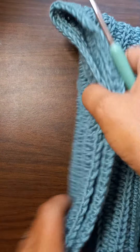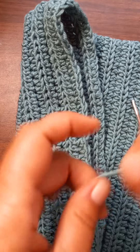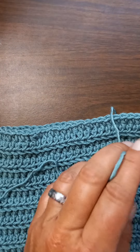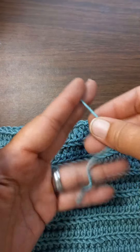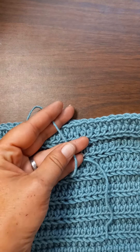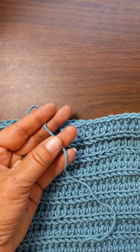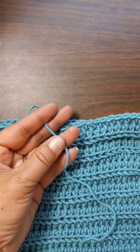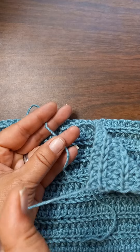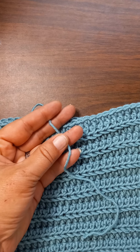How am I going to do this so y'all can see what I'm doing? I don't have any idea — okay, there we go. I'm going to take my tail, and I like to leave a good little bit of a tail so that I'm not struggling to sew in a one-inch piece.